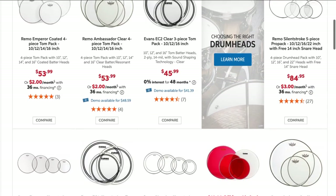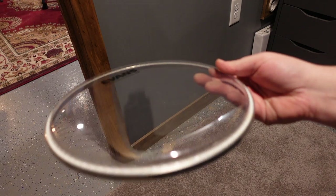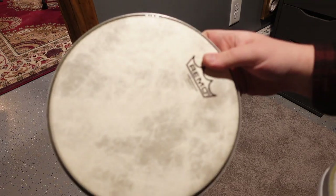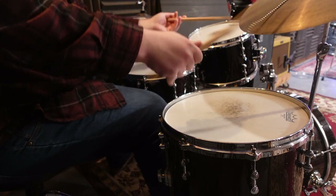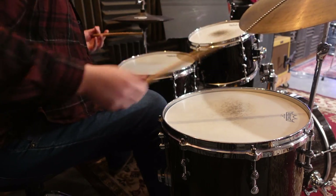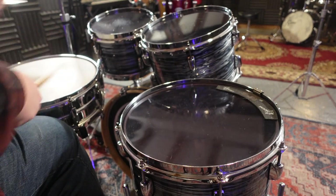You can pick from tons of different variations of heads for different styles or settings, but I like to break things down with two different factors. The first being the texture — most heads are either clear or coated. Typically, clear heads are known for having more attack and bite, and coated heads are more known for having a warm sound. The second factor is the thickness of the head material: either a single ply or a double ply head. A single ply head is thinner and will allow the drum to get more resonance, and the double ply head is a bit thicker and will be a little more choked, but is much more durable to hard playing.